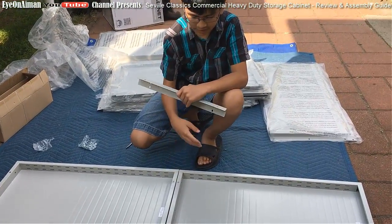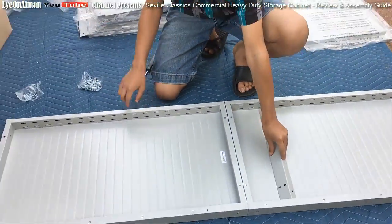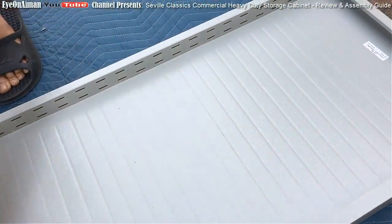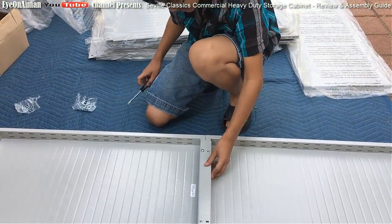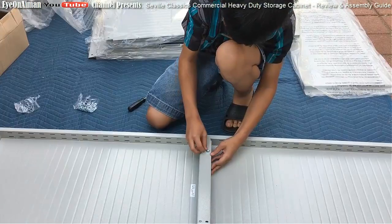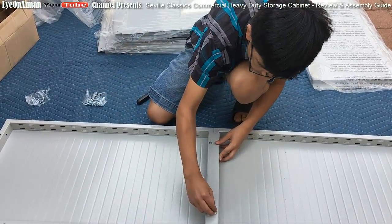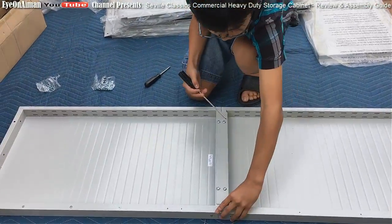Alright, so now it's the right side panel and it goes the same as the left side panel, so I just screw it in. I also want to mention that these moving blankets are very cheap - they're from Harbor Freight Tools, they're $5.99, and very convenient as well for assemblies like this. Alright, so I learned that the top screw should go first. Make sure it's flush, screw it in.